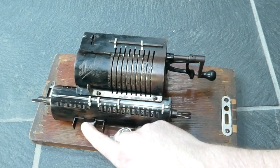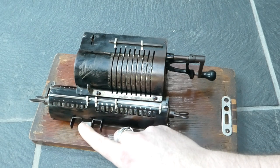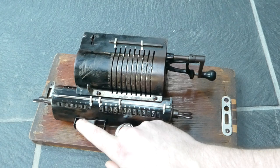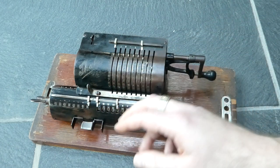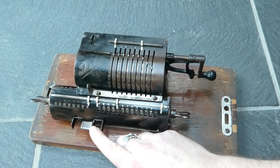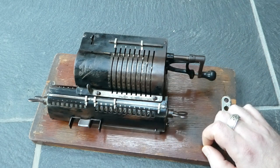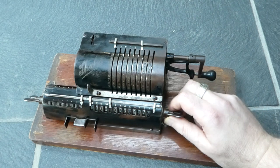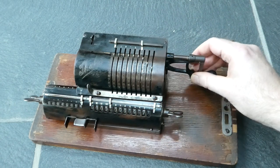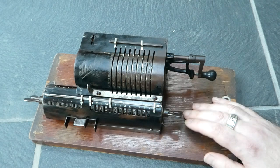This might happen, for example, if you've moved the carriage and not had it slot into a proper position — if it's halfway in between and you try to move it, it might lock up. That's one of the safety mechanisms not implemented in this version. Later versions would lock the crank so that you couldn't even turn it if the carriage wasn't in a correct position.